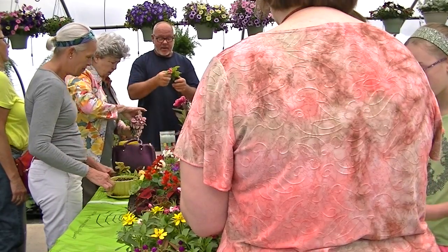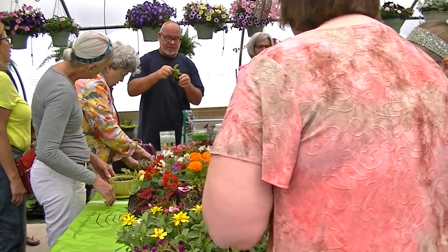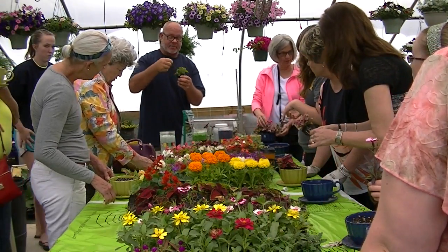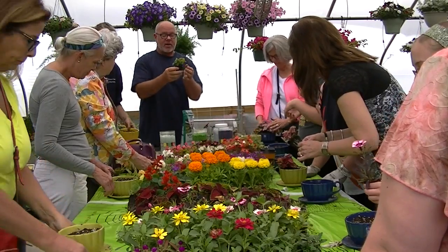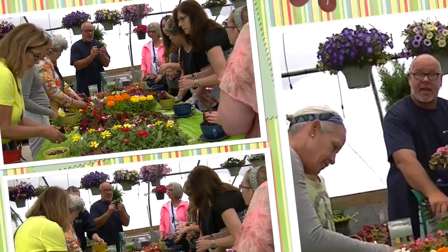When I say cut it back, just come in here and I would do something like this — and that's how far I'm going to take that back. Pinch all the leaves back. What it's going to do is focus down here now and grow you a bigger bush or shrub-like thing.